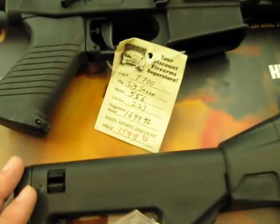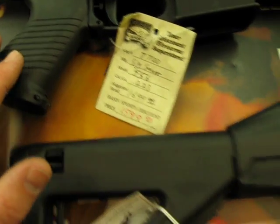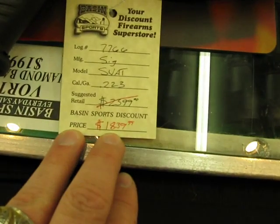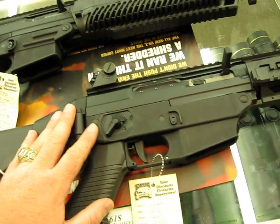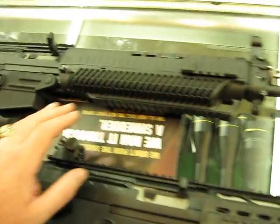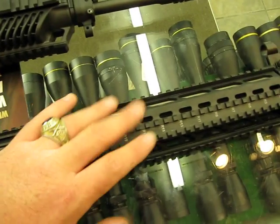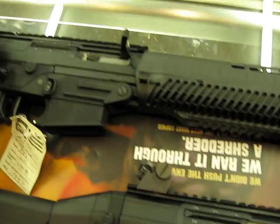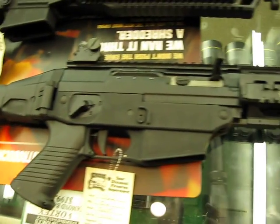The price between the standard SIG — we're selling this one for $15.99. We're selling the Classic Swat for $18.39. So we're talking about a $300 upgrade to get this one. That $300 is pretty much what you're going to spend just to get the rails to throw on here. So for the money, that SIG Swat is a real good deal.